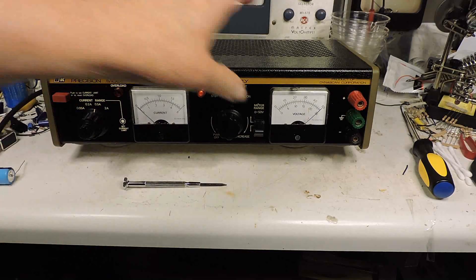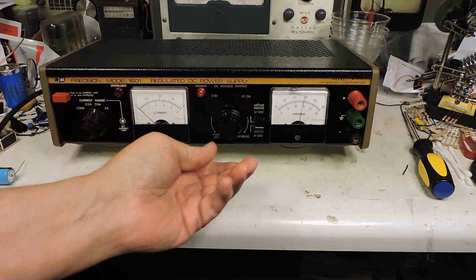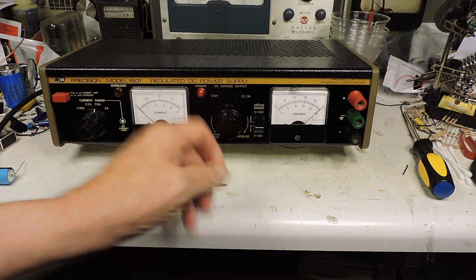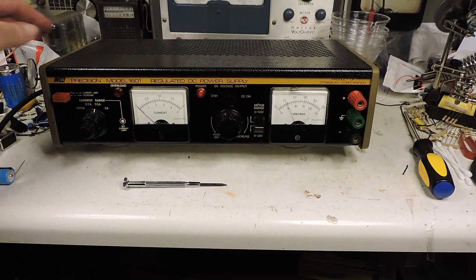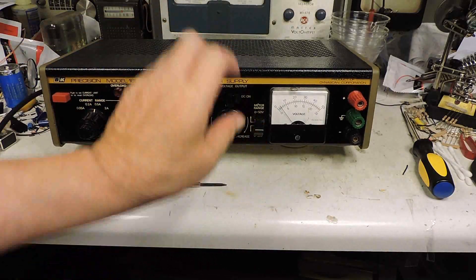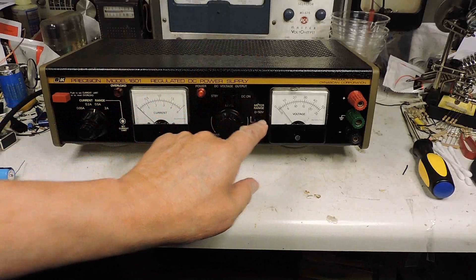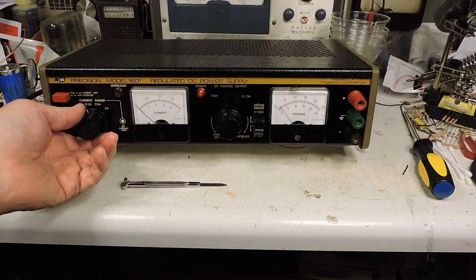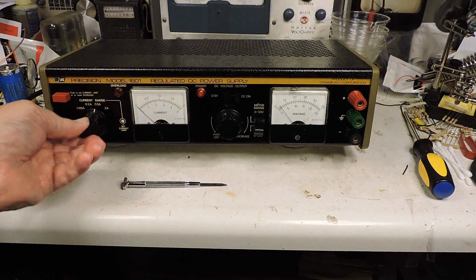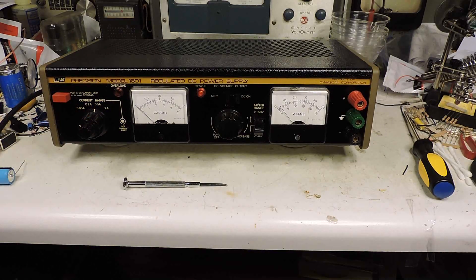This is going to be a very handy power supply, and you can leave it on standby. Now none of the switches have any problems after a little WD-40. Thanks for watching.